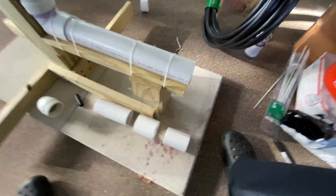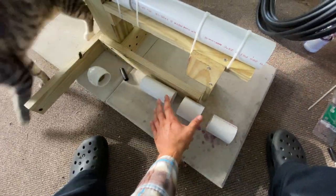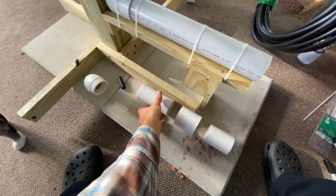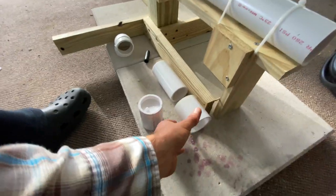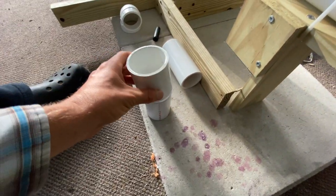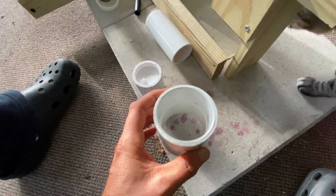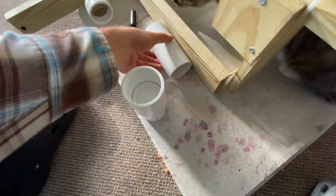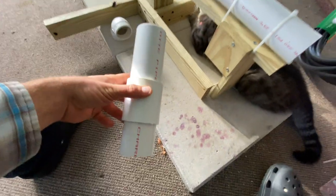The component I just showed you is now in three parts. The top part — if you kind of look at it and rebuild it — goes on there. This is a coupling, a two inch coupler, and that will go here, and then the last part goes here. So that's essentially what we were working with from the beginning.